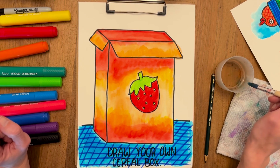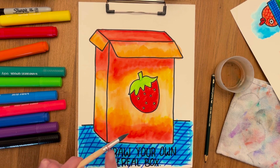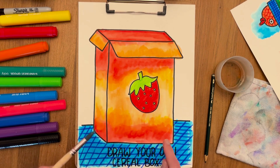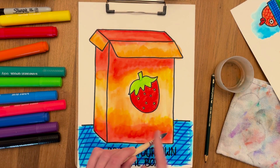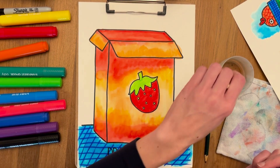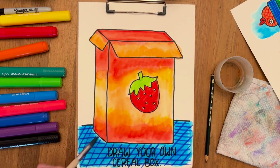Let's dip the brush in water and put it on top of the drawing — on the box — and let's tap it to get little drops of water. I'm going to put the water on the cover of the box; I'm avoiding the strawberry. It's only one spot on the box, but you can do it wherever you want to. Keep tapping it.